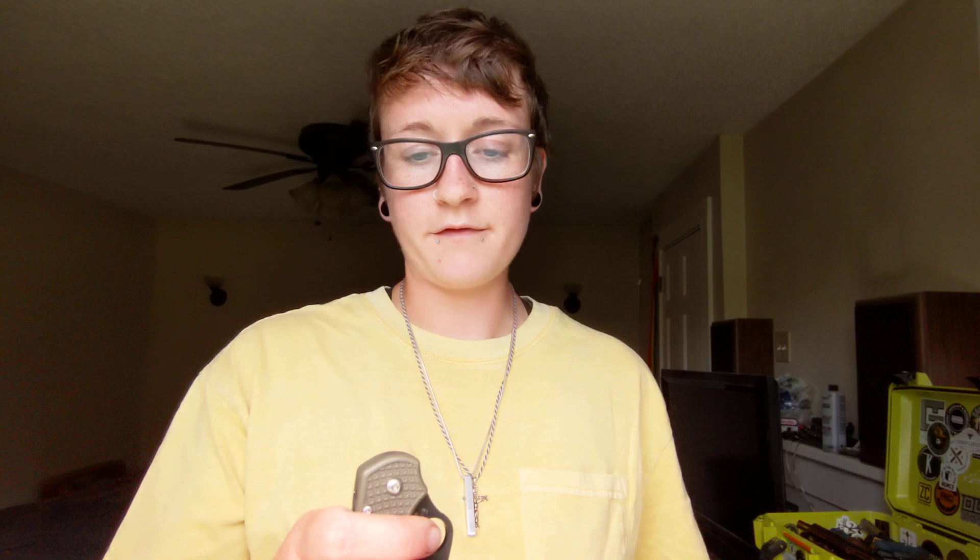Next we have Rex 45, another steel that I just don't know too much about. You can see I used it a little bit, obviously, but not enough to get any real thoughts on it. If this was chosen, it would be the Rex 45 but also the Para 3 Lightweight, because I've never tested this in full. We've tested the Para 3, but not the lightweight version, and people are always asking which one is better — and I can't tell you yet, because this has never been tested.